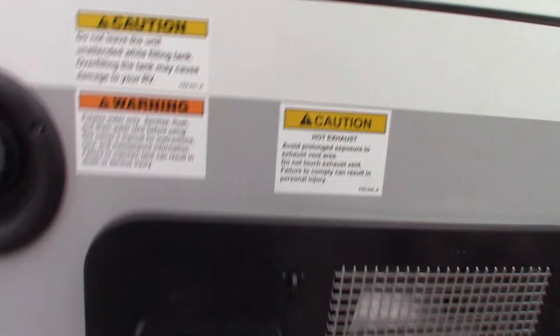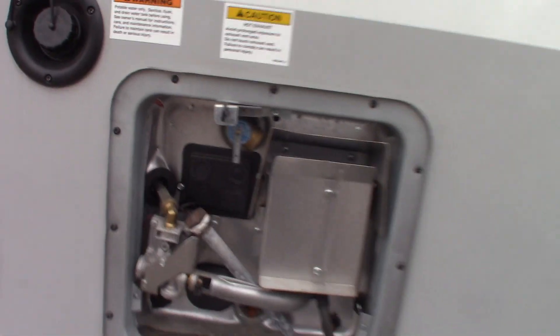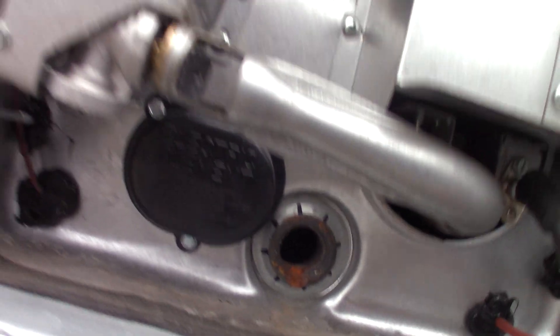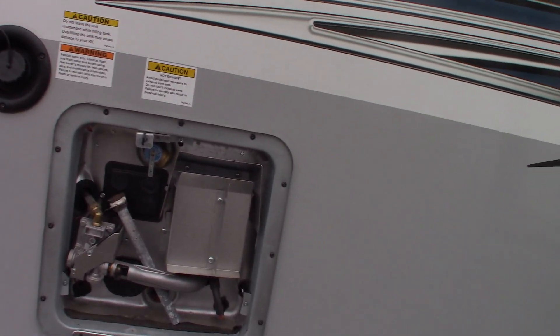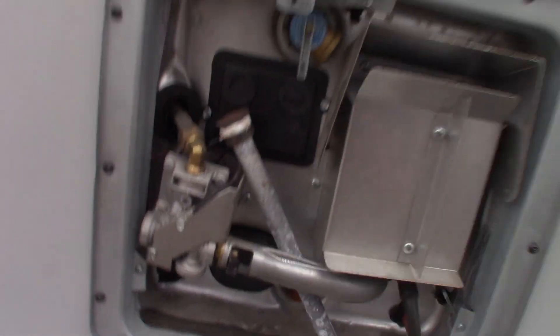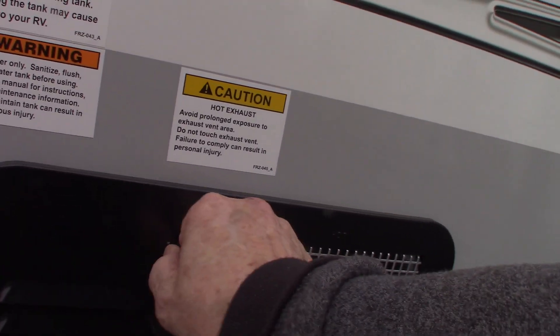This is your water heater. It works on both gas and electric — it has an electric heating element behind here and a gas valve. This is your drain plug slash anode rod — it takes a 1-inch 16/6 socket. Right now this water heater is empty and the valves are bypassed, so it's in winter mode. When you're going to use it in the spring, put the bypass valves into camping mode, fill the water heater tank before you turn it on — running it dry can damage it very quickly. Always make sure there's water in it.